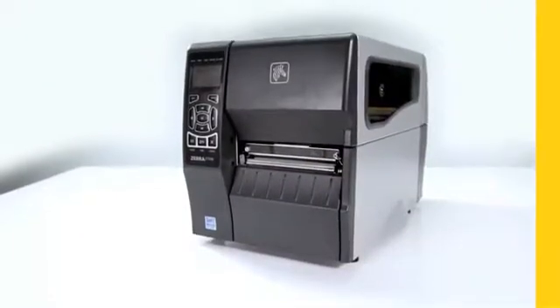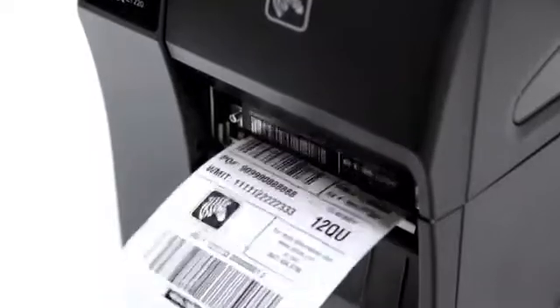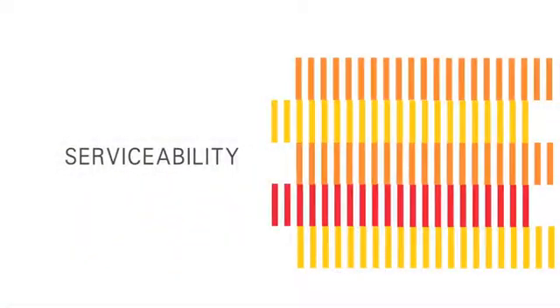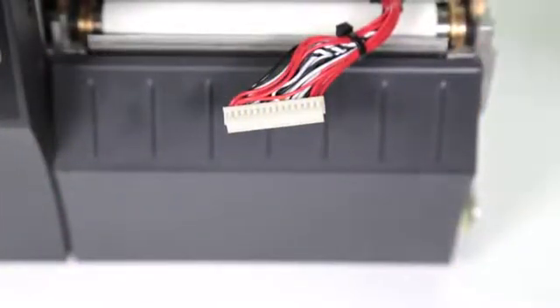Built with a durable metal frame, the ZT200 series will give you years of use in industrial environments. The helical gear drive system is designed for optimal performance with minimal maintenance, and the button pads are sealed for easy cleaning. Tool-less platen and printhead removal enable simple cleaning and replacement.